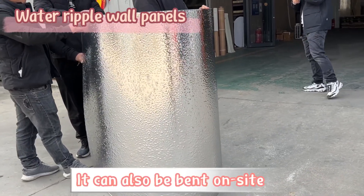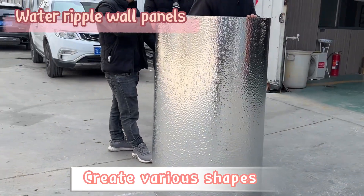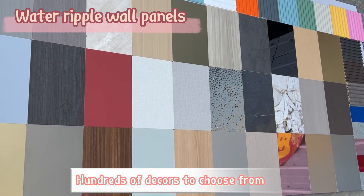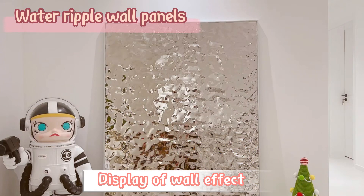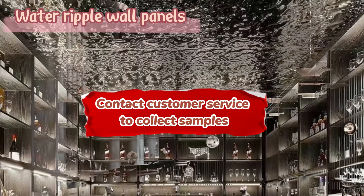It can also be bent on side, create various shapes, hundreds of decors to choose from, display of wall effect. Contact customer service to collect samples.